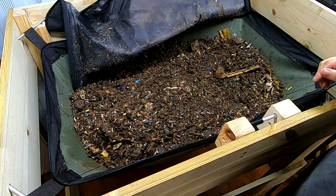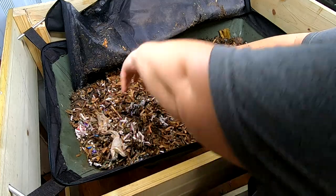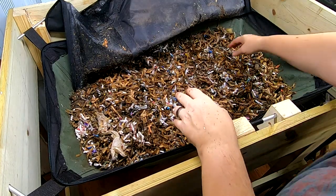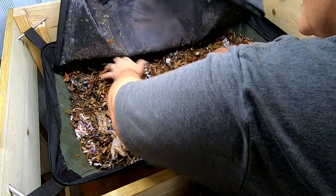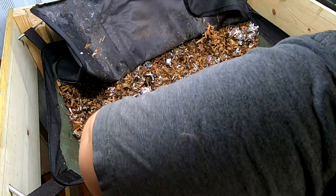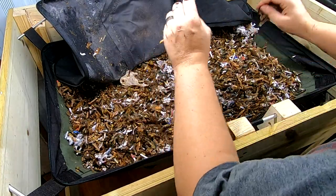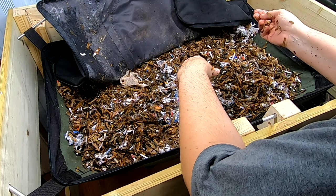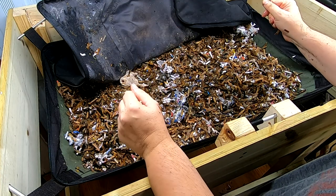Let me get them some moist bedding and maybe that will help. Shredded cardboard that's been aged for a couple of weeks now, and I do have grit in here. The African nightcrawlers go through quite a bit more bedding than other kinds of worms, so I am adding quite a bit here. We've added probably a gallon of food, a gallon of water, and probably two gallons of bedding, which the African nightcrawlers will definitely use as food. But that's all we're going to do with them today.